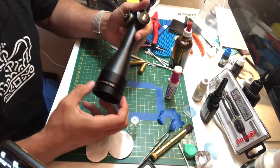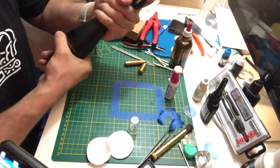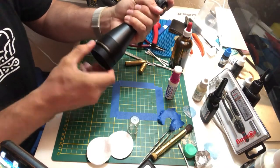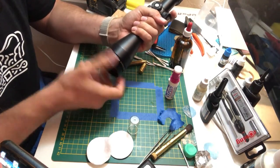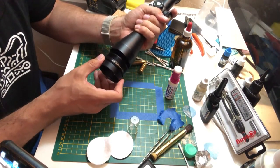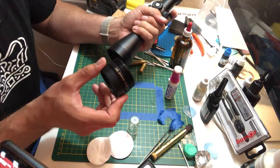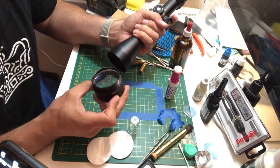Alright, as you can see, it goes a little bit. It has tiny threads over there. Alright, here we go — here it is. This is the lens. That's the one I was fixing previously.